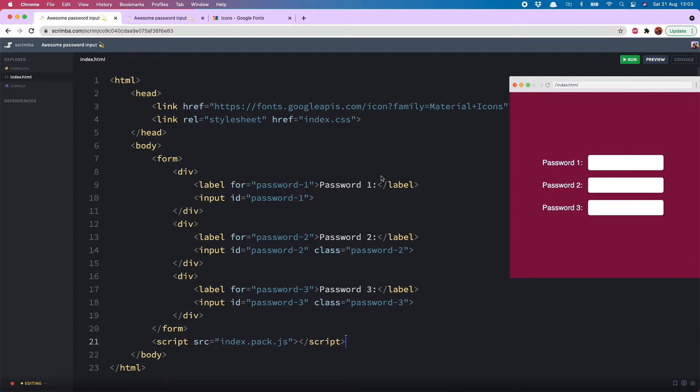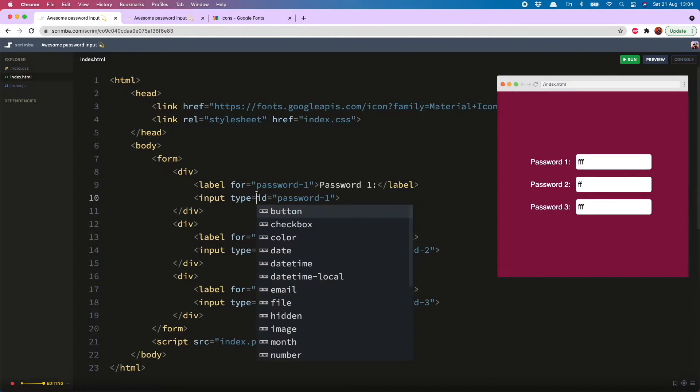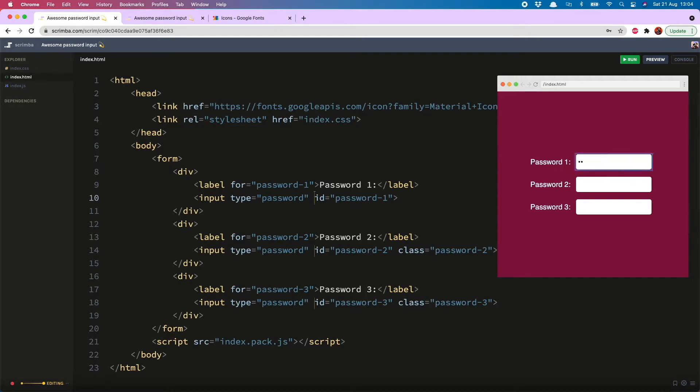I'm here in my HTML and you'll see I have a form with three divs, each containing a label and an input. I've called them password one, two, and three. Currently, when I type something in the input, it is visible, which is not what we want. We want to mask it with dots. To do that, we just go into the input and add type equals password. You'll now see when I type something, only the dots appear.